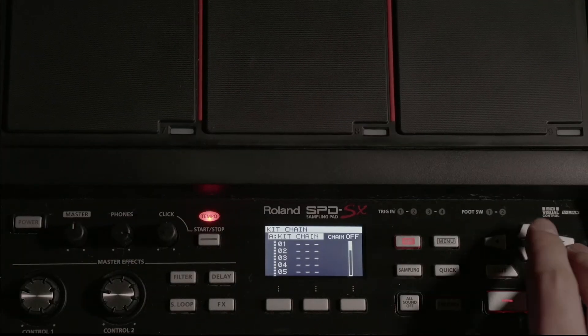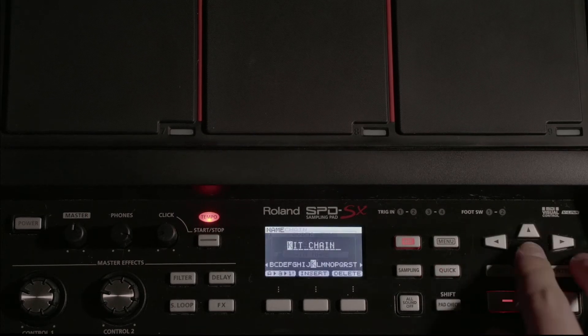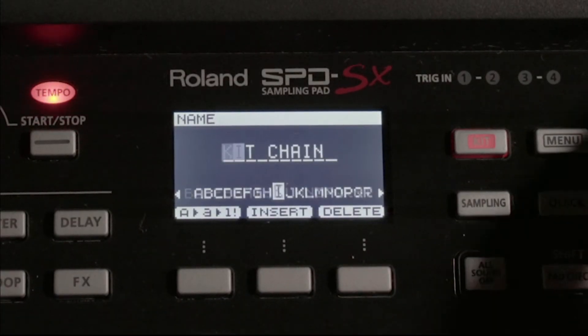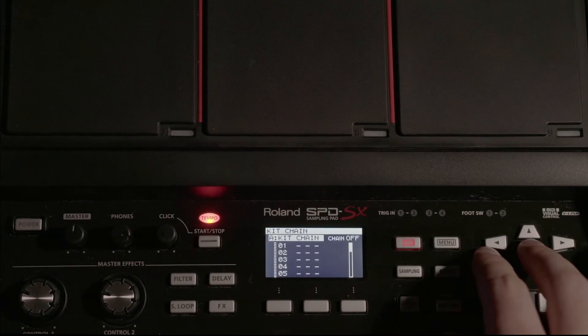If you want, you can name the kit chain by hitting the quick menu button and selecting Chain Name. Here you can see that you can change the name. For our sake, we're going to leave it as Kit Chain and we're going to add kit patches to our kit chain.